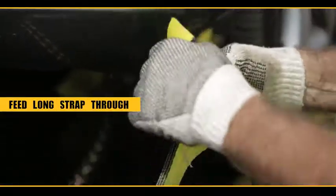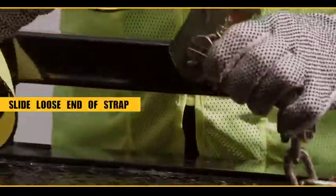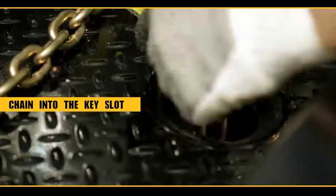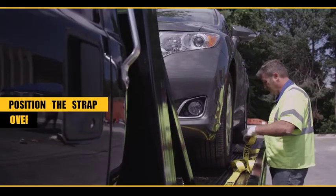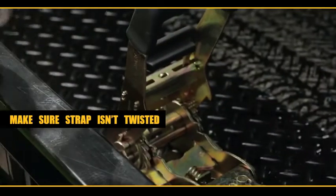You'll take your long strap, feed it through the dog bone in each eye, slide the loose strap into the ratchet, put the chain into the key slot, and position the strap over the top of the tire with the dog bone on the outside, making sure the strap is not twisted.